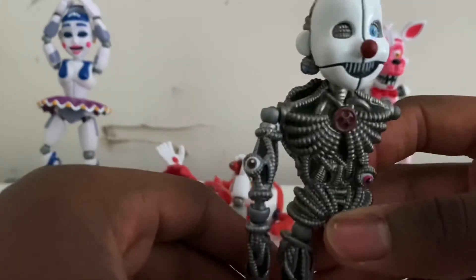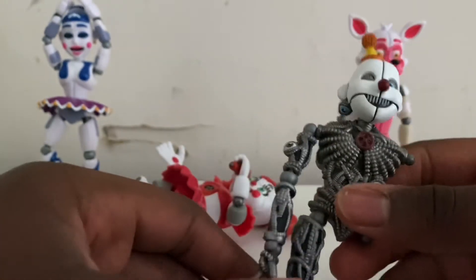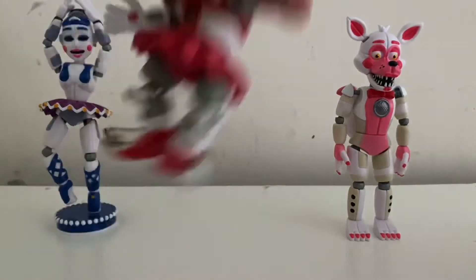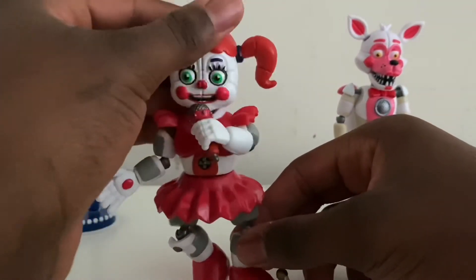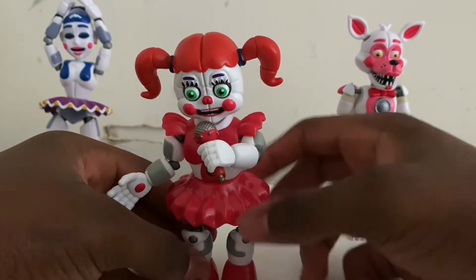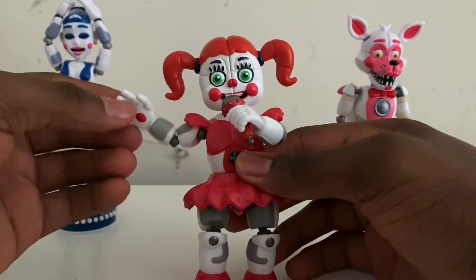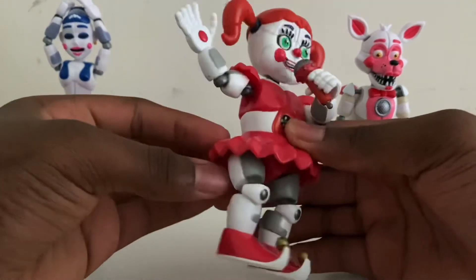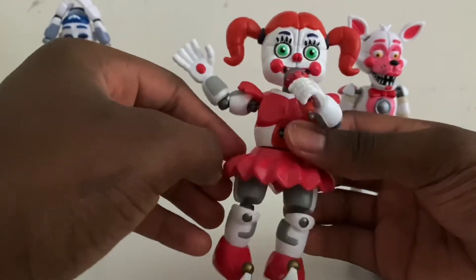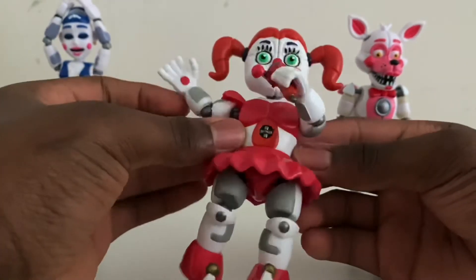Other than that, he's pretty good overall. I really like how they did the wires around his body — it's really good. Back to Circus Baby, everything looks really good on her. They got her little skirt, which is pretty awesome — I really like her skirt design — and they got the little fan in her chest right there.